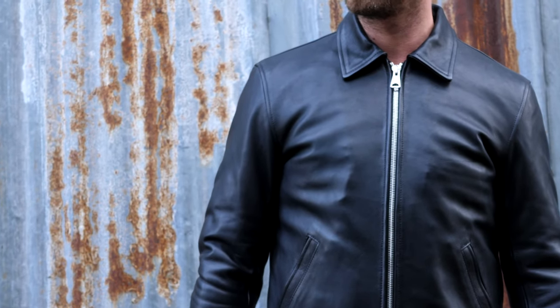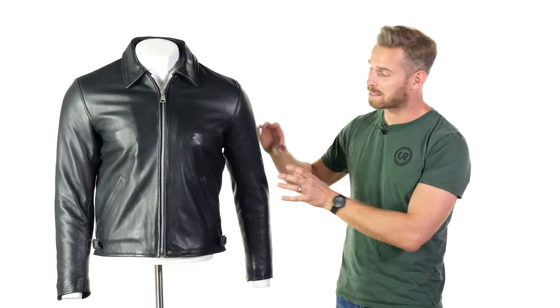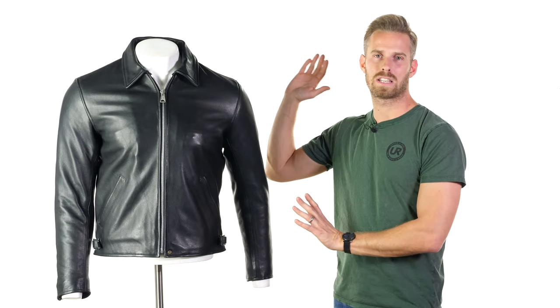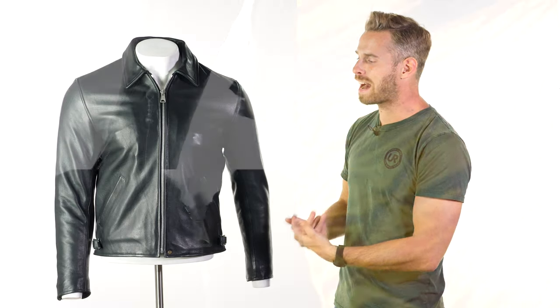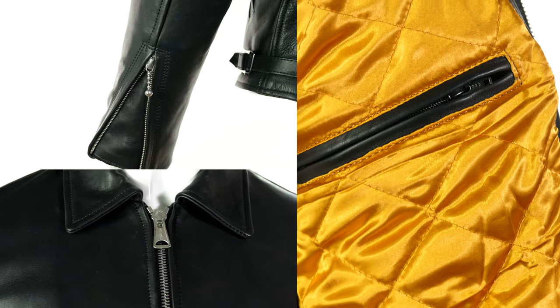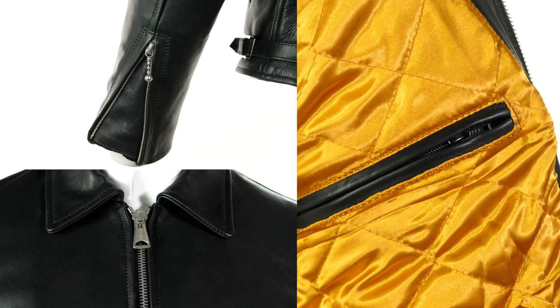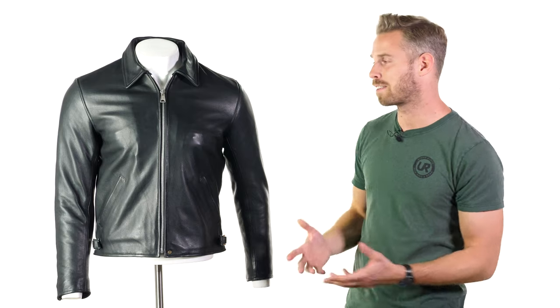When you're using aniline leather, you use a soluble dye that absorbs into the leather itself. This means you retain the natural finish, appearance, feel, and softness of that leather as it originally came in. You can therefore only use the very best quality leather because it's fully on show — and the Goldtop guys really know how to source and work with the best leather there is.